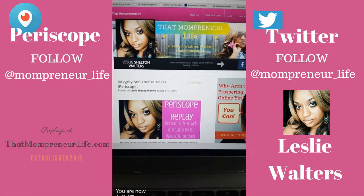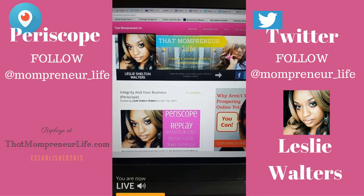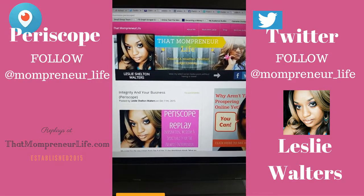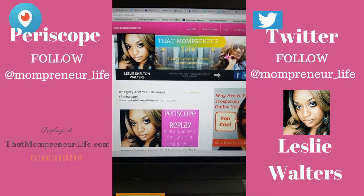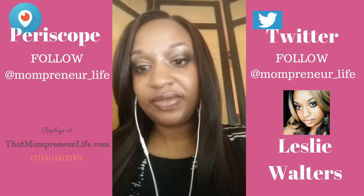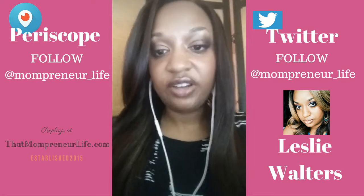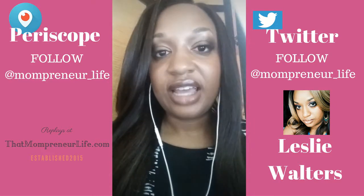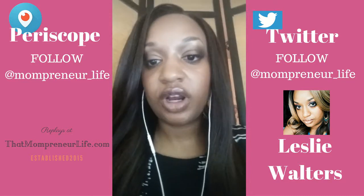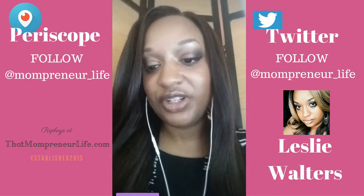Thank you for everybody watching the replay. Remember, you cannot comment, but you can leave hearts if you're watching the replay. Thank you for joining Terrapin1969. Hi, my name is Leslie Walters. I am the creator of ThatMompreneurLife.com, and I like to scope faith-based inspiration for entrepreneurs on Periscope. Thank you for joining.